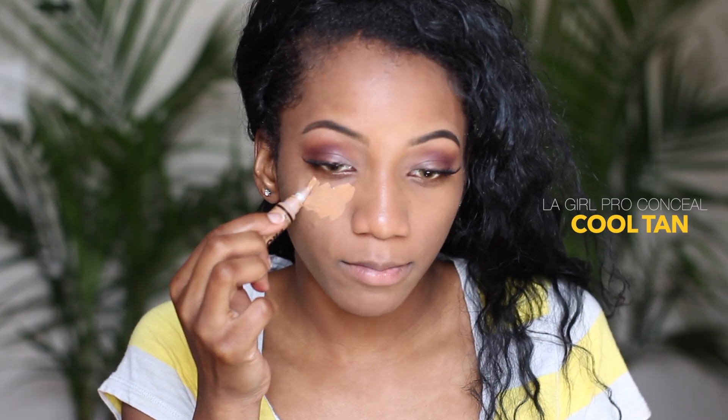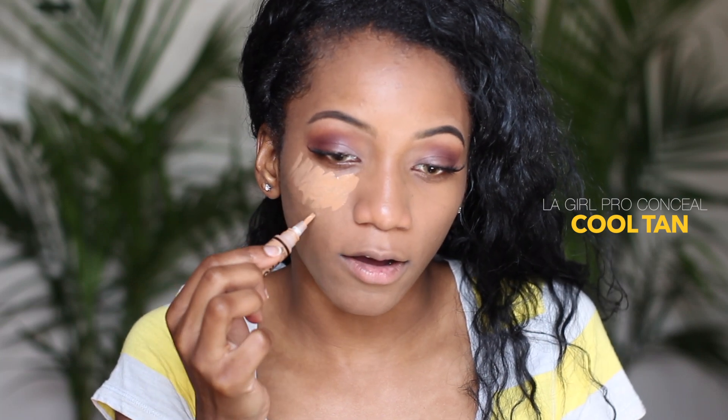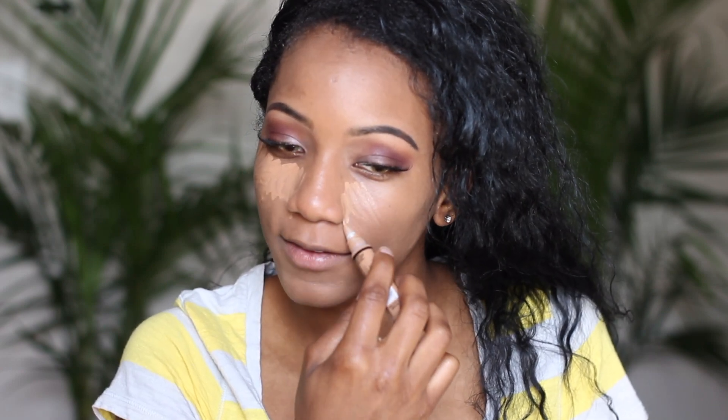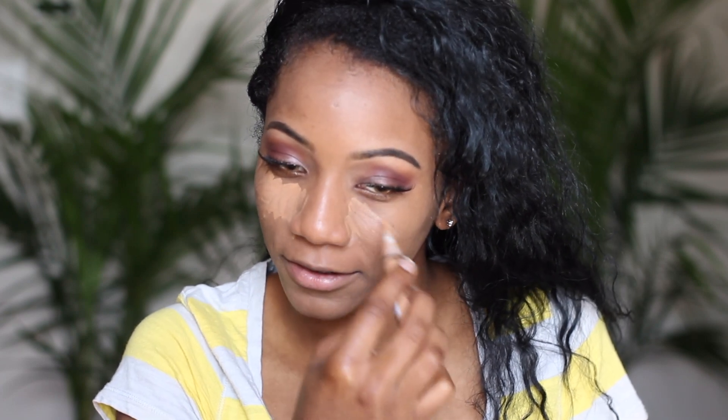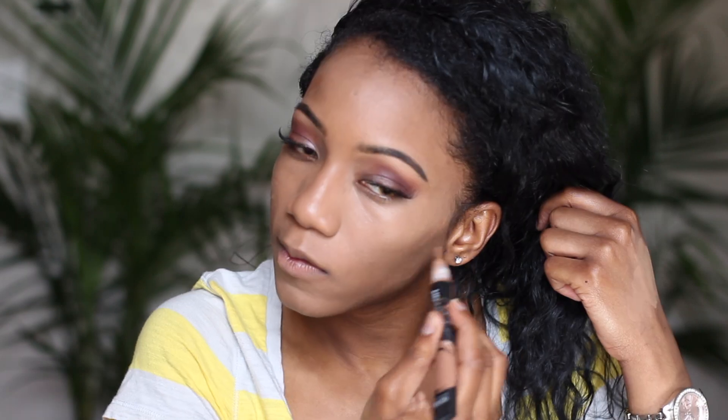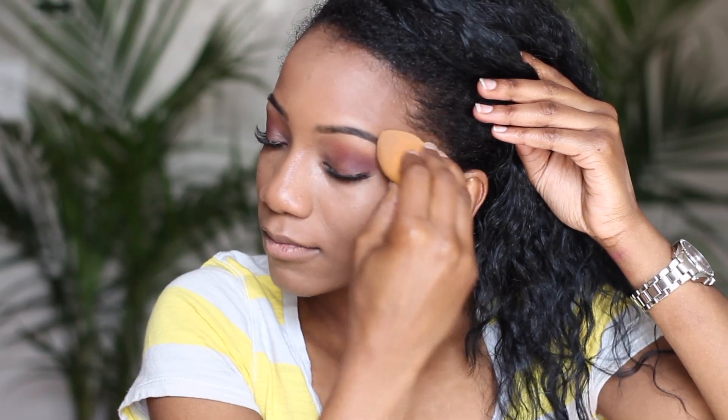I'm using the LA Girl Pro Conceal underneath my eyes and on all the highlighted areas. I also always put concealer on the side crease of my nose. Then I'm using the HD concealer by NK in dark brown and applying that as well.